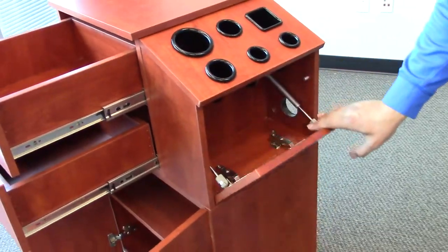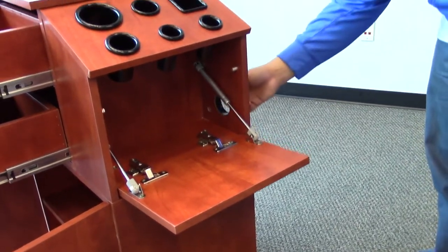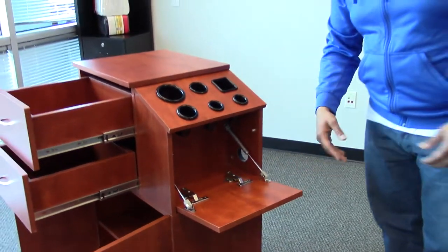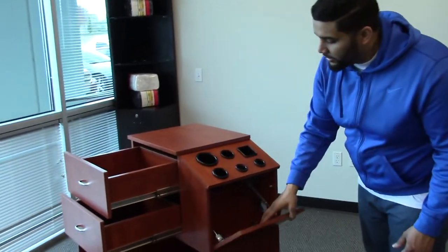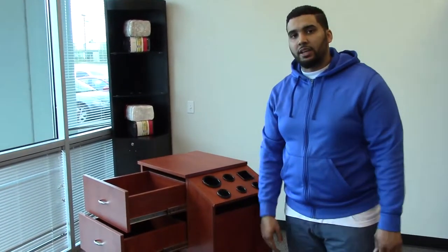Under the tool holders, you have an area where you can store your cords, and there's also a hole here where you can run the cords through so that they're not seen. With that feature, it makes it a little bit more appealing to the clients. This unit is a great addition to any salon.